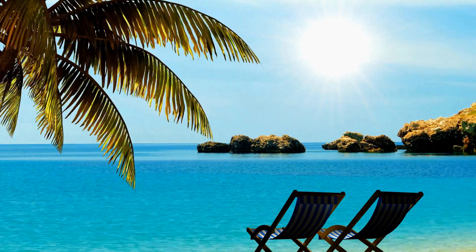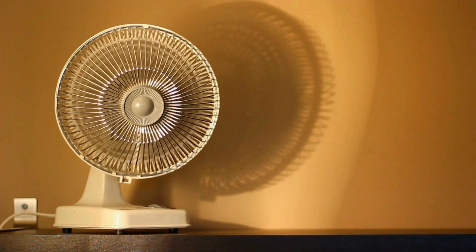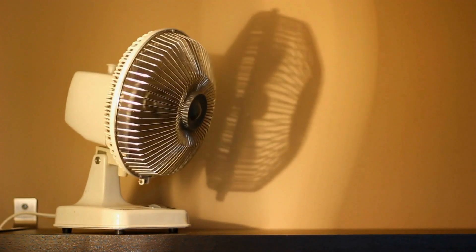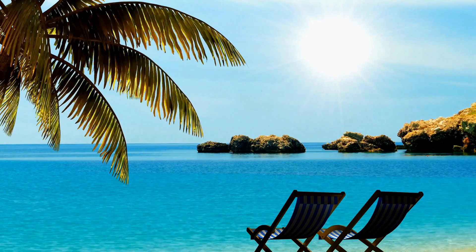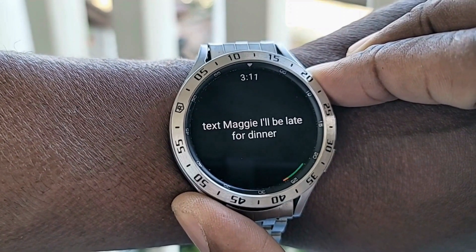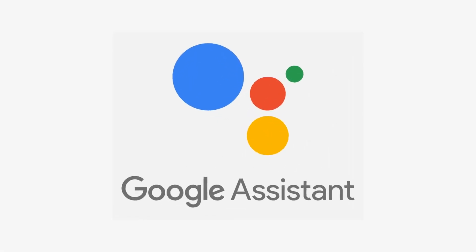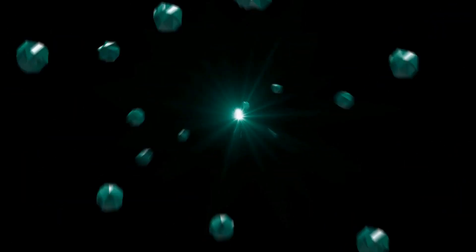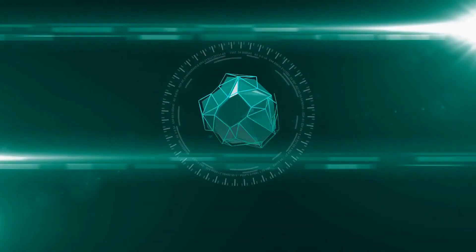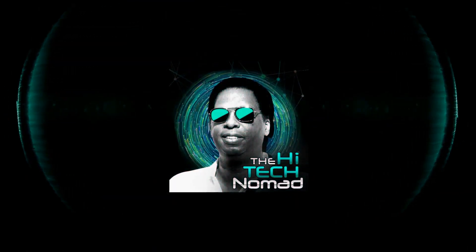You can be resting at the beach, and using Google Assistant, you can cool the office so it'll be ready when you get back. And while you're at it, you can text someone that you're running a little late. I'll show you how to do this, and a lot more, for I am... The High Tech Nomad.